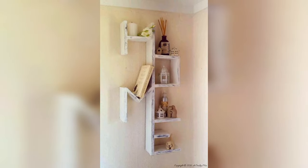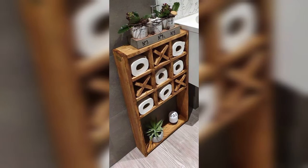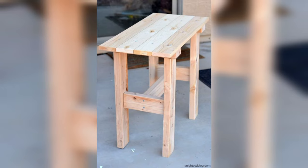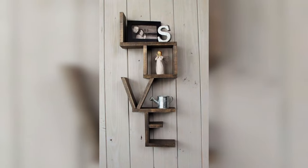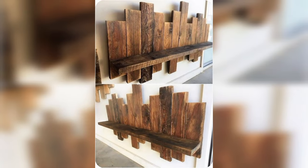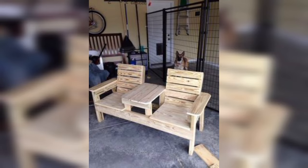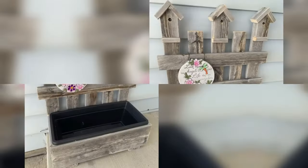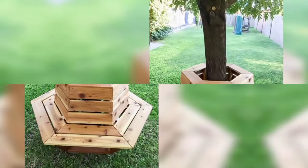We're back again with another amazing video. Today we are going to show you some easy pallet wood furniture ideas that anyone can do by themselves to make their home beautiful. Use your waste pallets in a beautiful manner and upcycle your old pallets as well. If you are looking for some easy pallet wood furniture ideas, you are in luck.